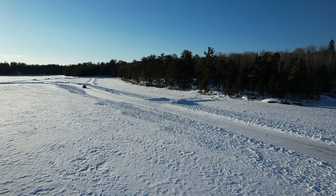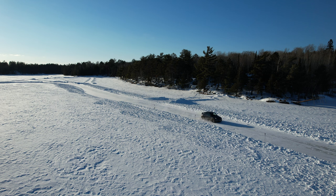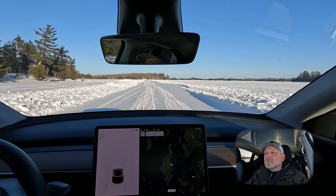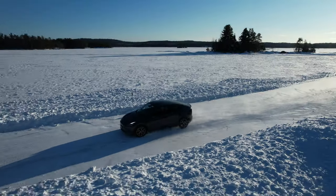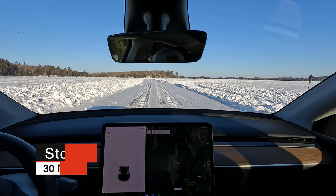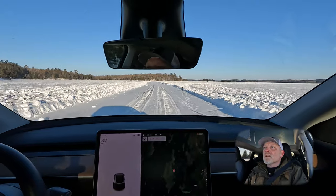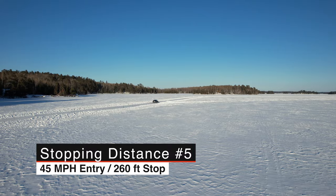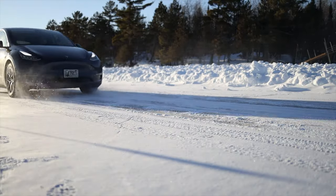Bring it up to 30 miles an hour — stopping. And stopping. That is almost the full 300 feet.